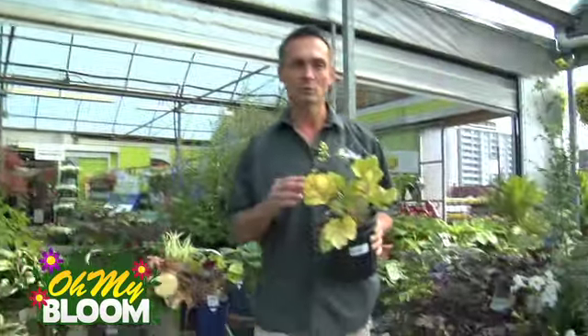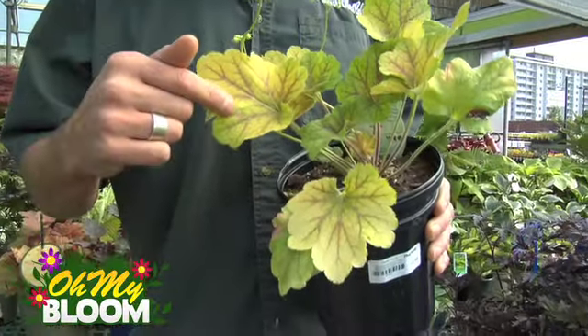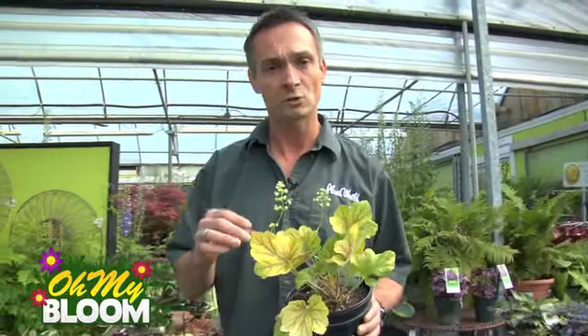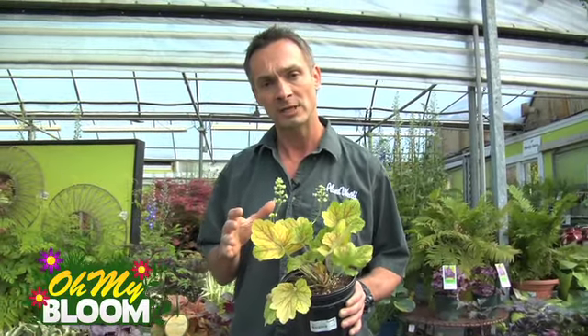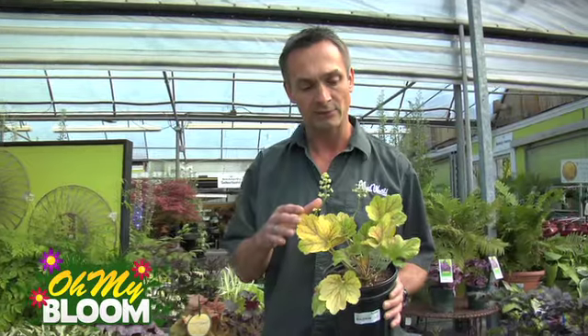Here's another cool coral bell called Electra, and you can see why it gets its name. It has this great golden foliage with red veins coming down it — it's one of the only coral bells that actually holds the red veins all season long. The leaves go through a colour change as well: they'll go from this golden colour into more of a lime in the summer heat, and then to a little bit more of a tan in the fall season.